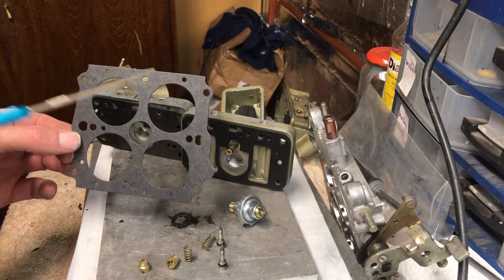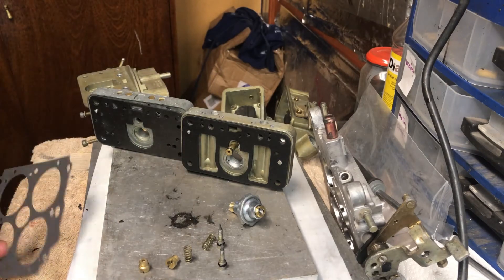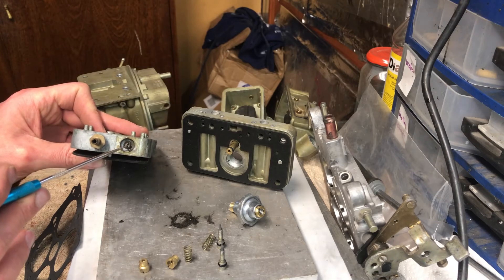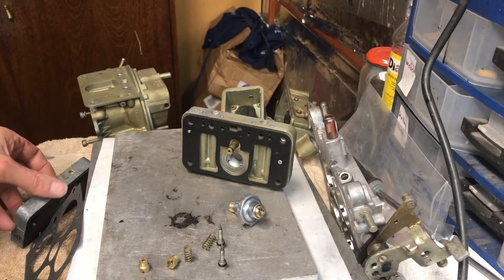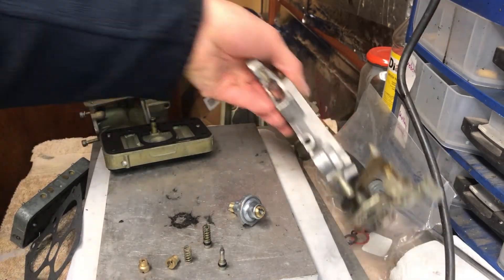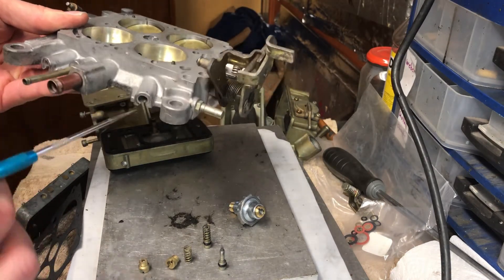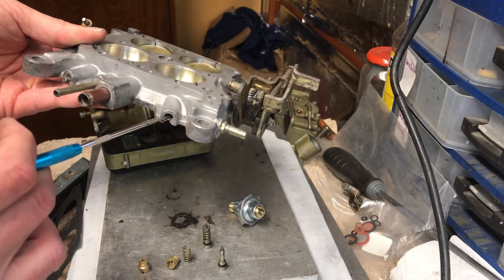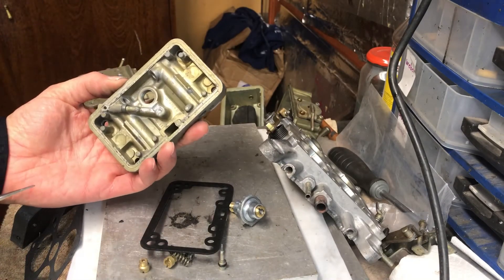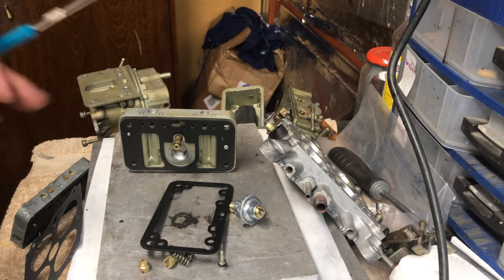The base gasket is also different to the 4150/4160, so it wouldn't work there either. Yet another difference: in the Holley 4150/4160 carbs this is the idle mixture screw, but in the 4180 it's quite different. The idle mixture screw is this assembly here, and this assembly goes right into the base plate of the carb. So these carbs are regulated by placing this assembly into the base plate, which is why there's no idle mixture provision in the metering block. Those are the main differences and the main reason why a standard rebuild kit wouldn't work on this carb.